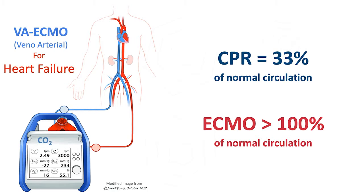So what is ECMO, or extracorporeal membrane oxygenation? This is a specialized procedure in which our team inserts two catheters into the patient's groin — one into the femoral artery and one into the femoral vein.